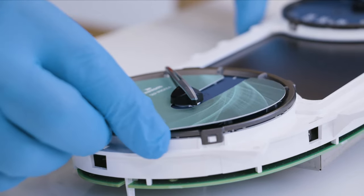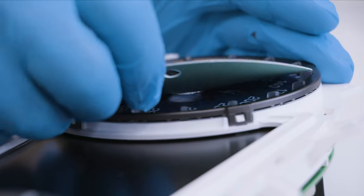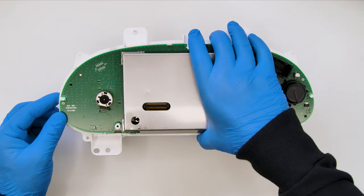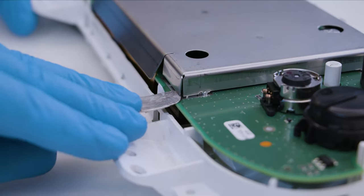Fit the gauge face protective disc and take off the two needles, gently rotating and pulling them. Unhook and remove the metal shielding from the rear side of the panel.